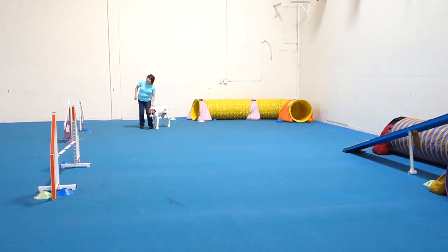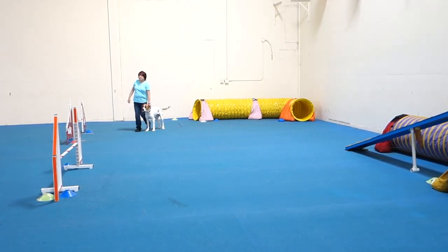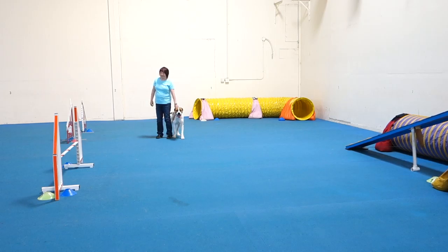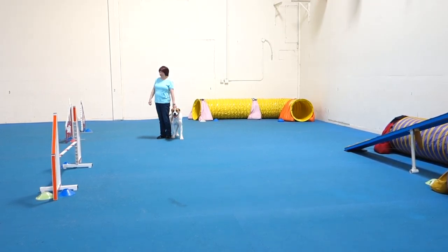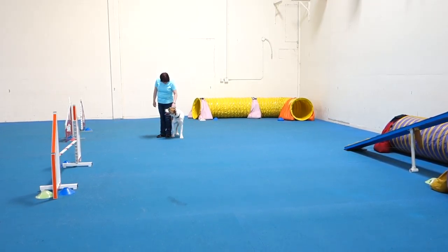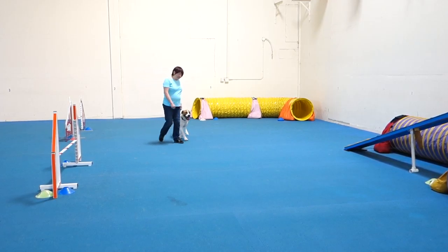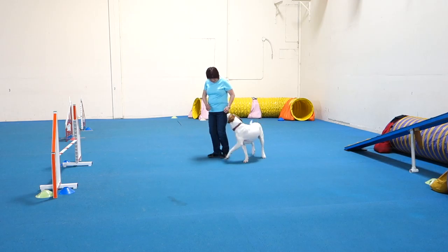Look at the different turning options. Your dog and you flow through the course — you have to stop standing and waiting for the dog to run to you. That was so good, so much better. Do you want to do it again? It's all front crosses.